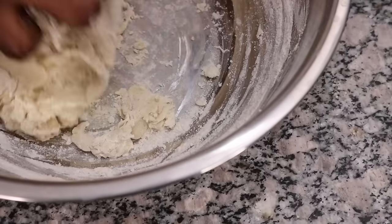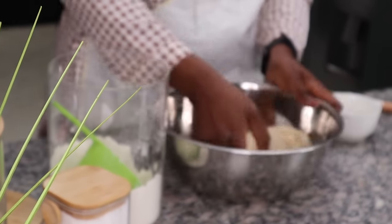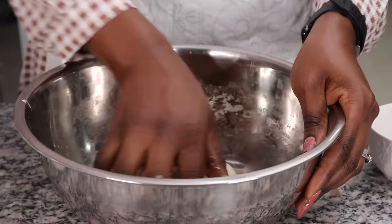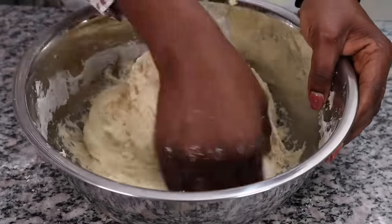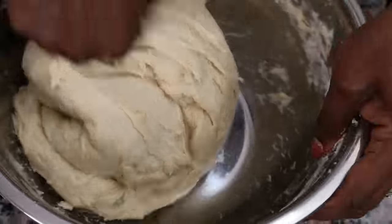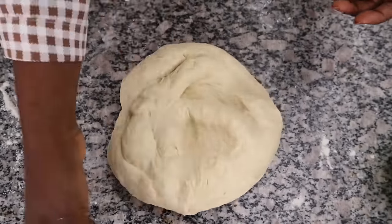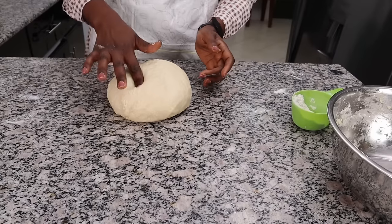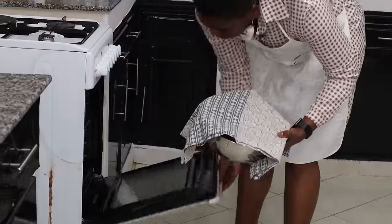Meanwhile, I've mixed together the melted butter and salt into the yeast mixture, and gradually added the flour one cup at a time. The basic thing is you just keep mixing and kneading the dough until it becomes smooth and elastic — maybe five to six minutes. Then I'm going to let it rest for about ten minutes before kneading again to make a soft dough.